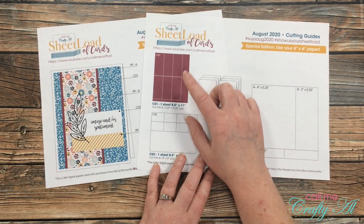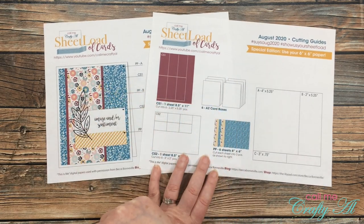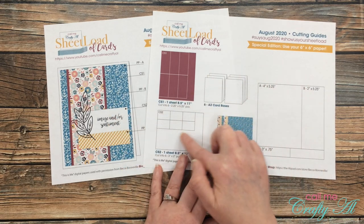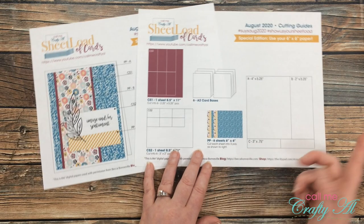You'll also need a couple pieces of cardstock — one will be the mat for your pattern paper strip, and one will be the white cardstock for your sentiment. Like I mentioned, you can adjust this or the little strip down here to fit your needs.